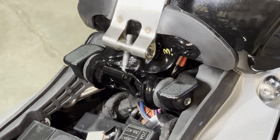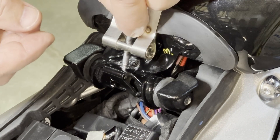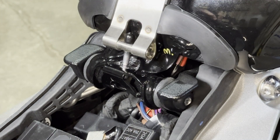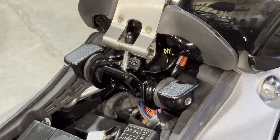Now that it's tightened all the way and snug to the tank, we put this black rubber cap back over the threads. Then we can put the seat back on.